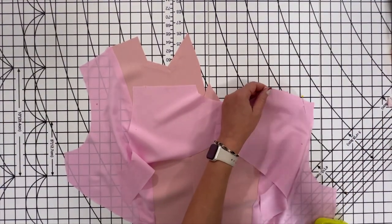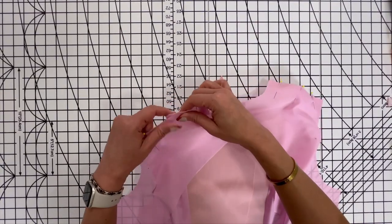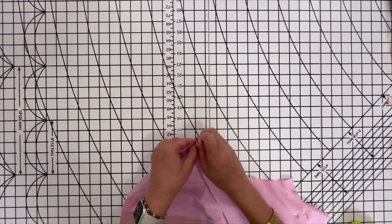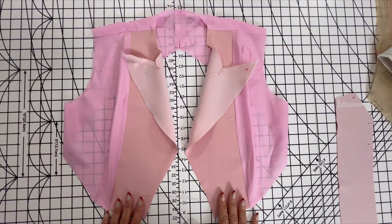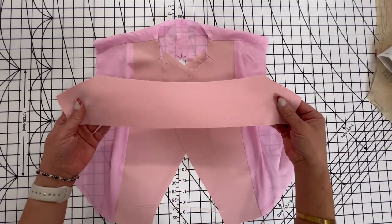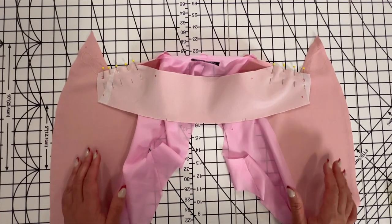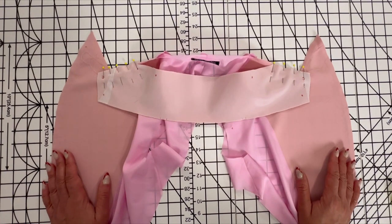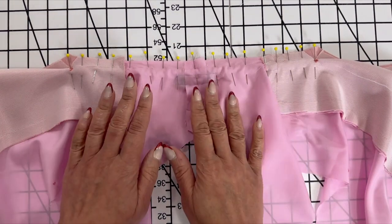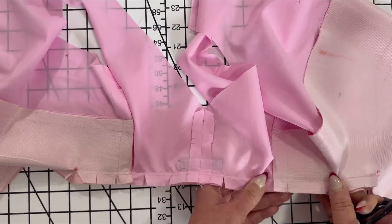Now let's sew the lining back — we're going to sew it the same way that we did on the bodice back. Now we're going to sew on the upper collar. Make sure that you have stay stitched the neck edge the same as you did on the bodice. With right sides together, pin the upper corners of the upper collar to the facing. We're going to sew it just like we did the last time. Next, go ahead and pin in place and stitch the center area. Make sure you go in and clip the curves and press the seam open.